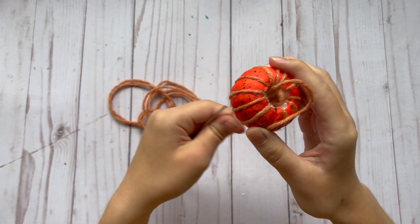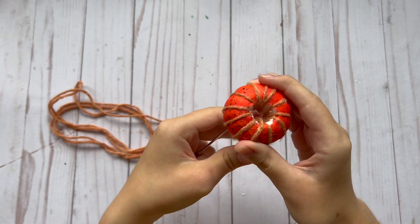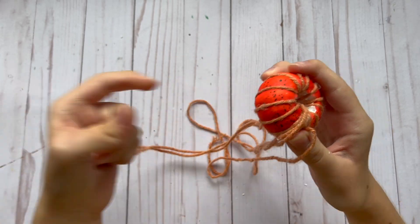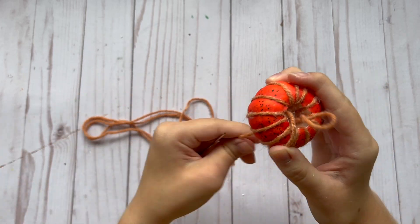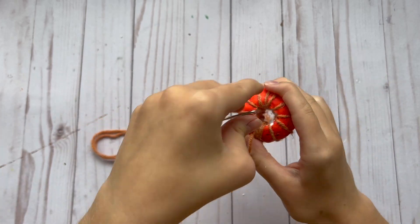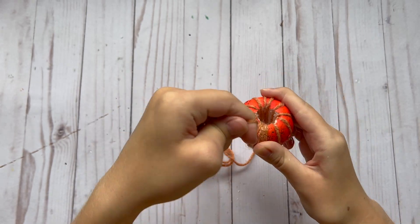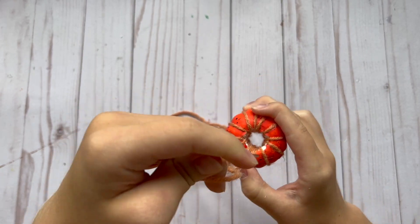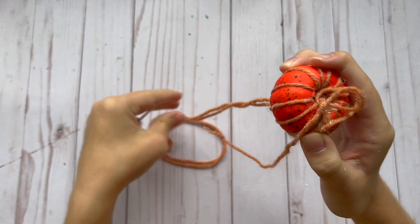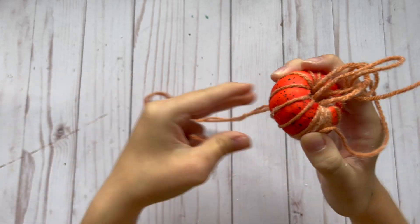Another tip: if you're using thin yarn like this, you want to use a smaller piece of yarn at a time because otherwise it's going to take you a really long time to thread that whole piece of yarn through if you're using one that's super long. I just used a little bit of a smaller piece at a time and then would attach a new piece of yarn once the other one got to the end.